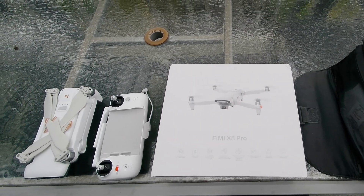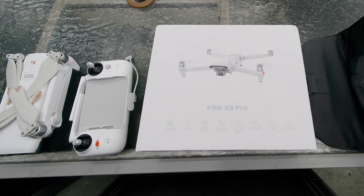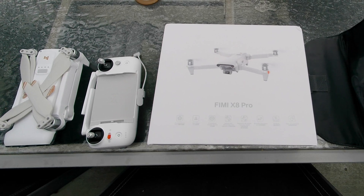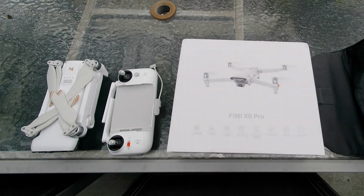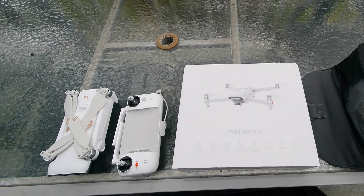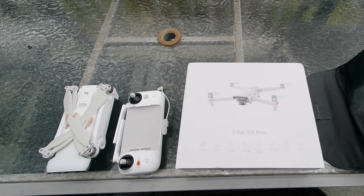Look what popped up in the post this week — it's the delivery of the FIMI X8 Pro. FIMI is not a DJI or an Autel product, but let's find out whether it's the next best thing down from those two manufacturers.